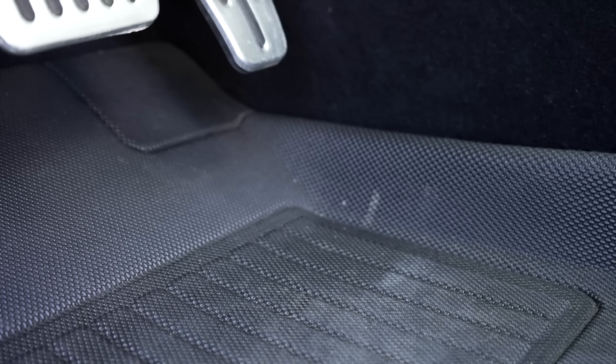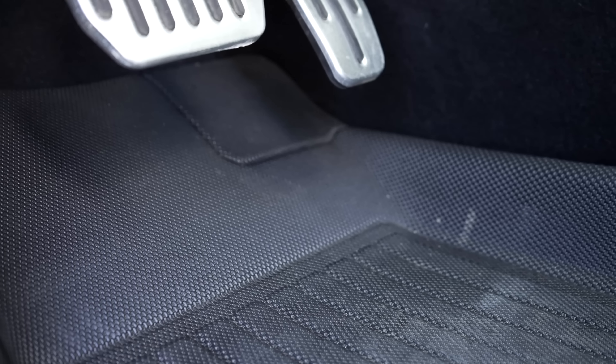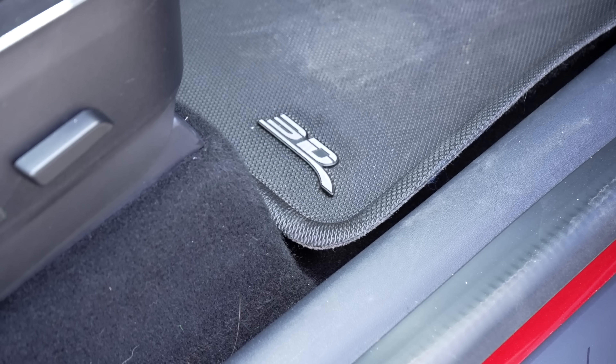The best mats for Teslas I've found come from 3D Maxpider. These are great versatile floor mats specifically designed for the Model 3 and Y separately, and perform very well. They have a great texture that traps dirt and water, prevents water from sloshing around, but also has a great soft feel. They function like all-weather floor mats but don't feel hard and rubbery on your feet like many others. I like the way they look — they don't take away from the clean look of the car, and I found them very easy to vacuum or wipe down with interior spray.